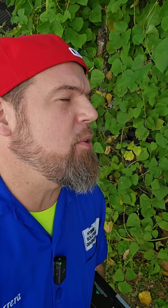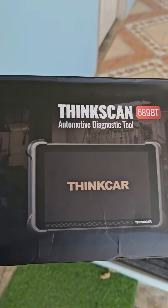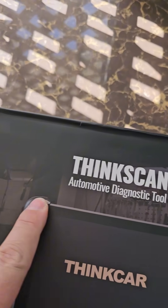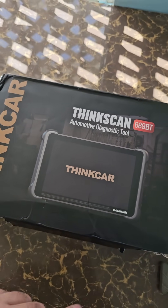You're not going to believe what I'm about to tell you — for less than $600, lifetime full subscription, all the bi-directional functions, full coding, brand new 2024 design. Is it possible that scan tool exists? Well I got it right here: the new ThinkScan 689BT, a Bluetooth automotive diagnostic tool. Let's open it up.